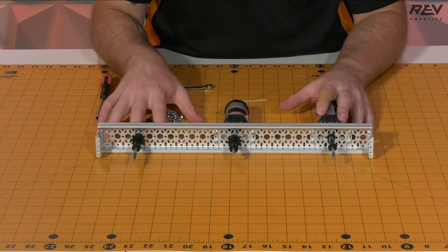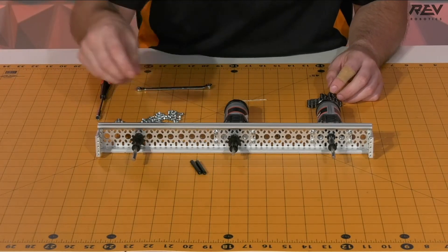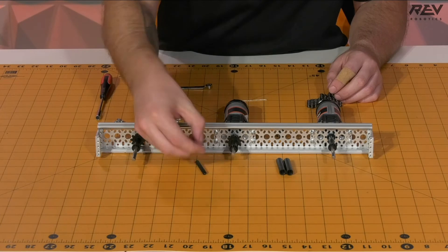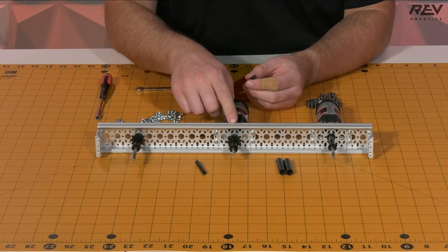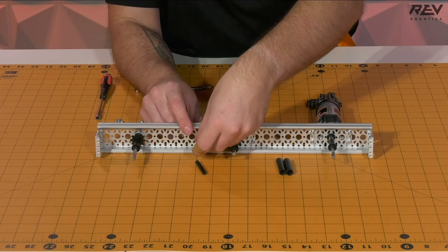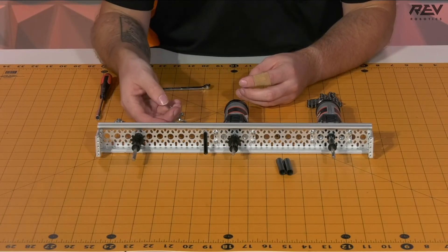Once we have the shaft assemblies in place, we want to get our chain set up. We have our pre-cut chain from an earlier step, and we want to grab two standoffs and two tensioning bushings to ensure good chain wrap on our sprockets. We'll take one standoff and one hex cap screw and put the standoff inside one of the angle slotted holes on the channel, as close as possible to the sprocket for good chain wrap. I'd recommend finger-tightening them for now so that it's easier to install the chain and you can tighten them in a later step.